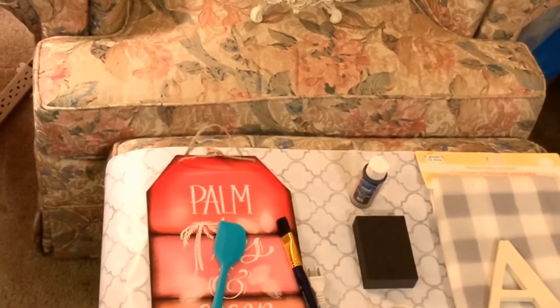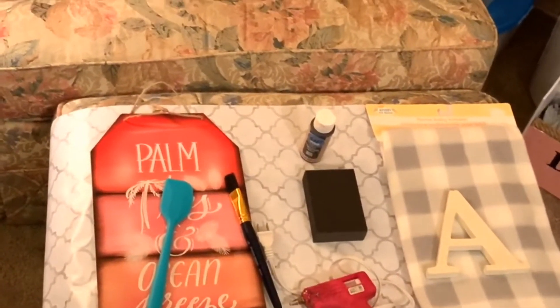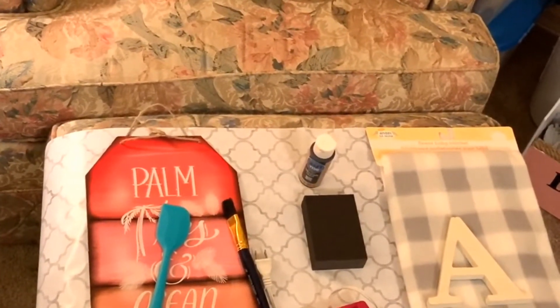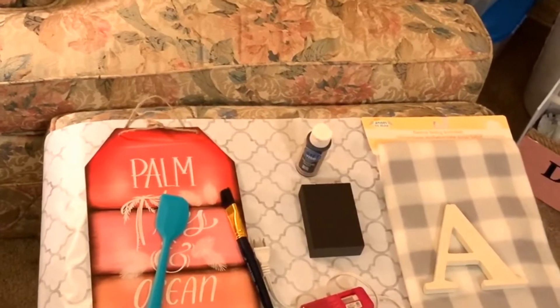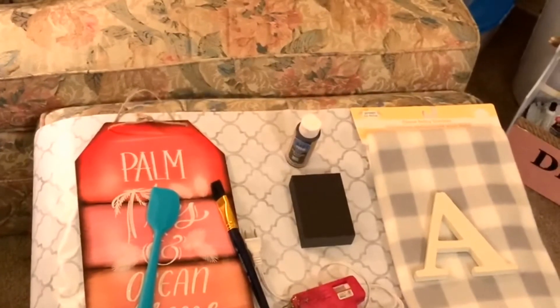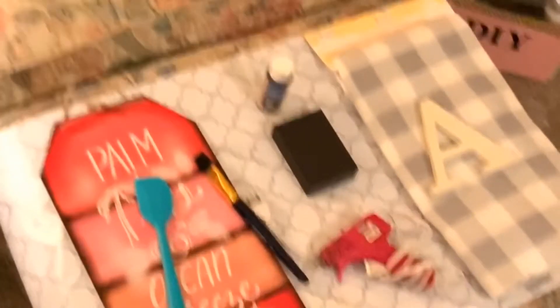Welcome back to Anything Goes. I'm Amanda and today we are going to DIY a tag sign with the letter — or whatever letter you want on it. For me it's going to be A because my first name is Amanda and that is the first letter in my name.